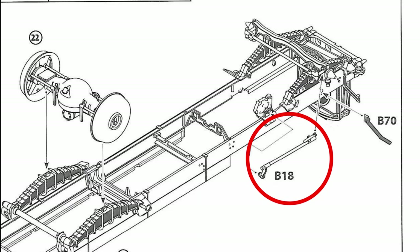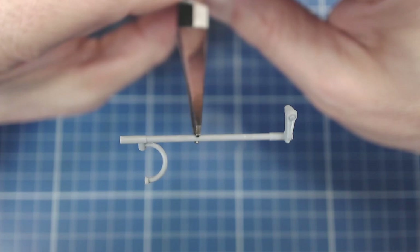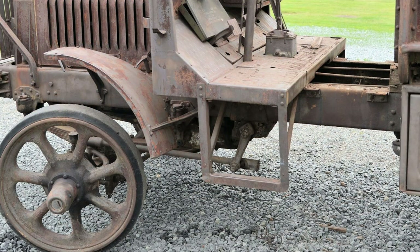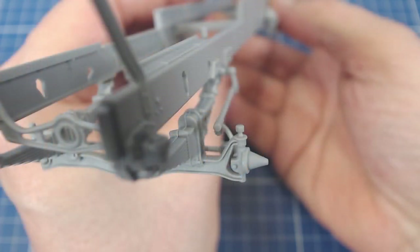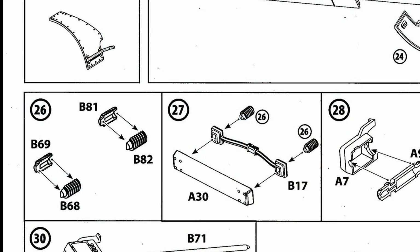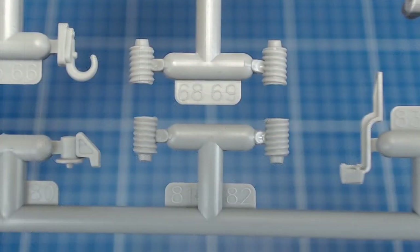Step 23 has us install what appears to be the steering linkage, but the instructions are a little unclear as to how this part gets attached and there doesn't seem to be an obvious attachment point on the steering knuckle. ICM would do well to clarify the instructions since guessing at parts placement is frustrating. These two little springs, which build up with two parts, are a screaming example of over-engineering, and the sprue gate is in a really bad spot right on the helical pattern, making cleanup a real pain.